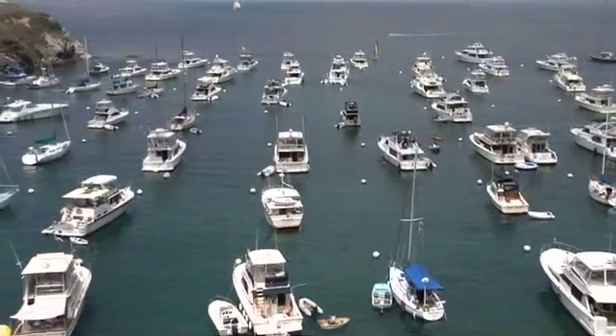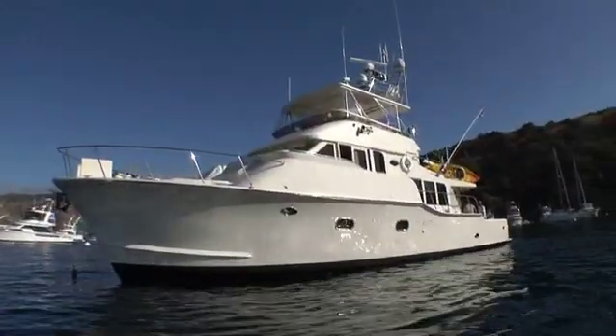We're here at the 2010 Michelson Yacht Rendezvous at Two Harbors, Catalina Island. Today we're going to showcase two M7000 gyros on a 65 foot Michelson Nomad.